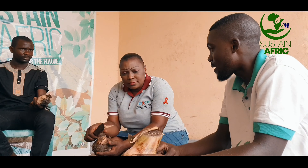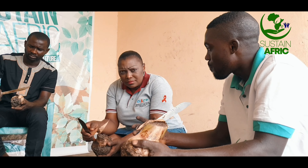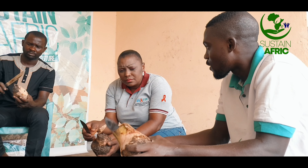Because plantain doesn't have a true stem, they call it a pseudostem — a compilation, a compartment of stems of leaves that have produced this stem. That's why they call it a pseudostem.